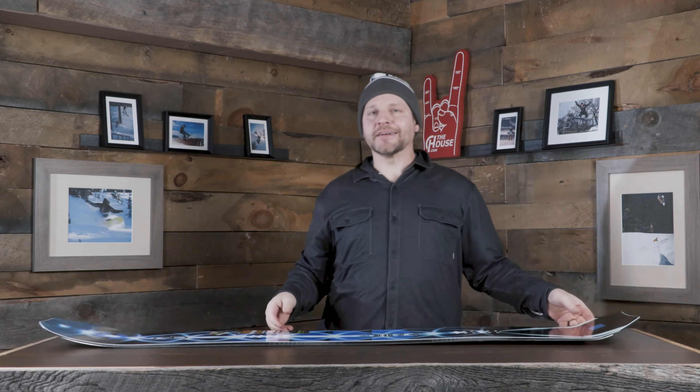A really cool thing about this board is that when there's no pow it's actually a really good all-mountain board. It does have a lot of nose, but a lot of it is beyond your contact point, so it actually feels less directional when you're riding it on flat groomed trails.